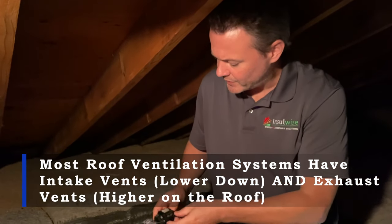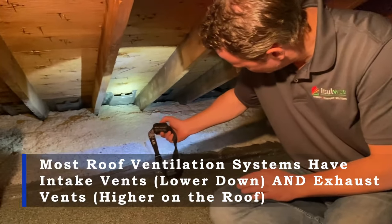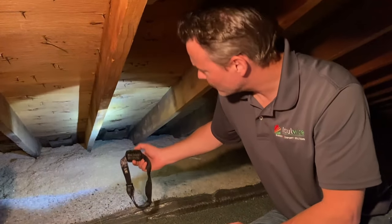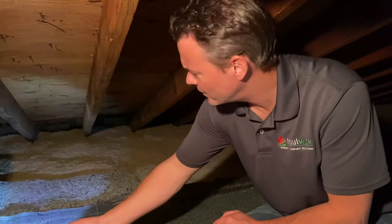The way that you want to do this — and just so you know what we're talking about here — these are what soffit baffles look like. What you have to do is kind of get your head right up close to the roof, but you can also use your phone to take a video, and I'll show you what to look for here.